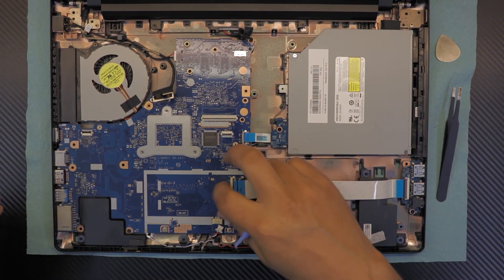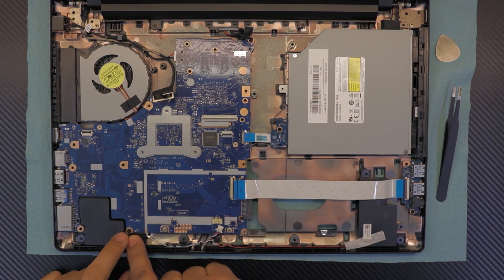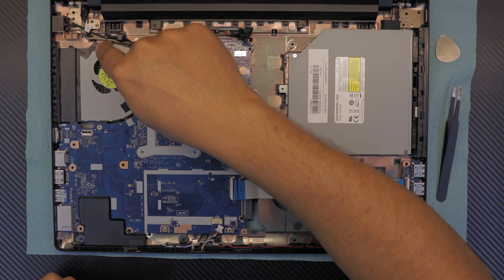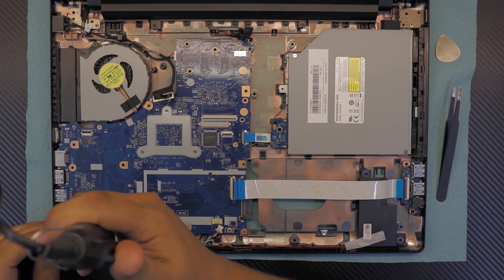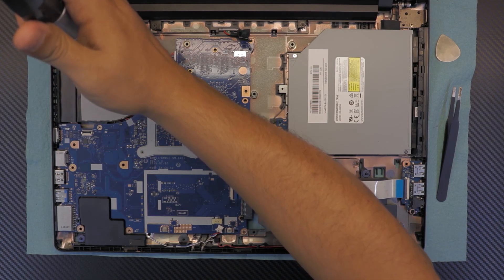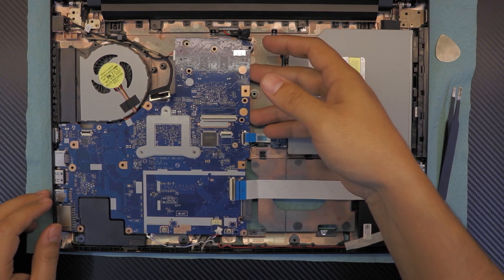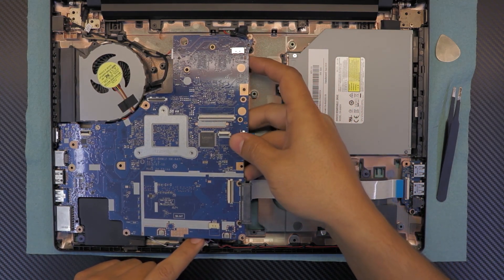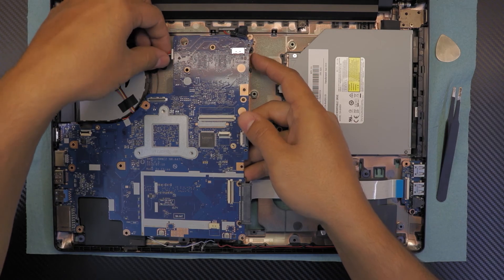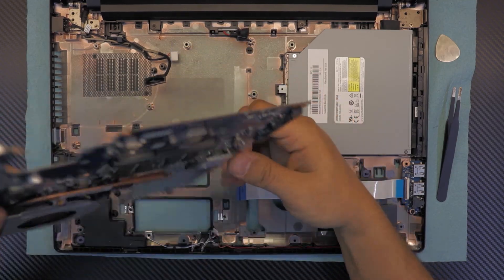Now remove two or three screws — one by the speaker, one by the battery, and one on the fan. Once you remove those, grab the motherboard from this side and lift it up slowly. At 45 degrees, grab the power jack cable and pull it out towards the fan, then go ahead and lift up the motherboard.